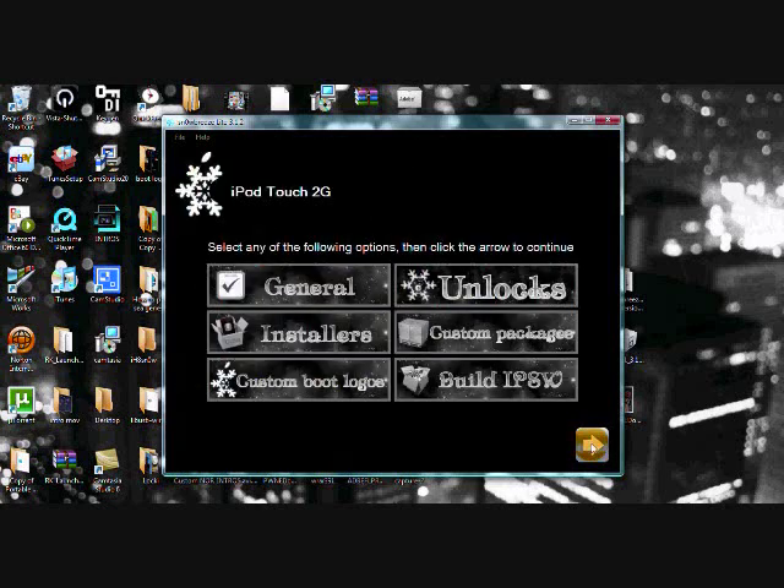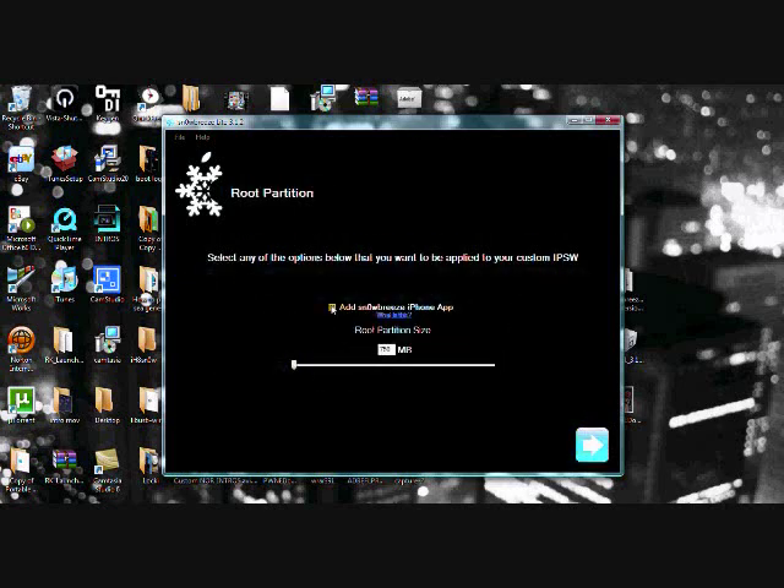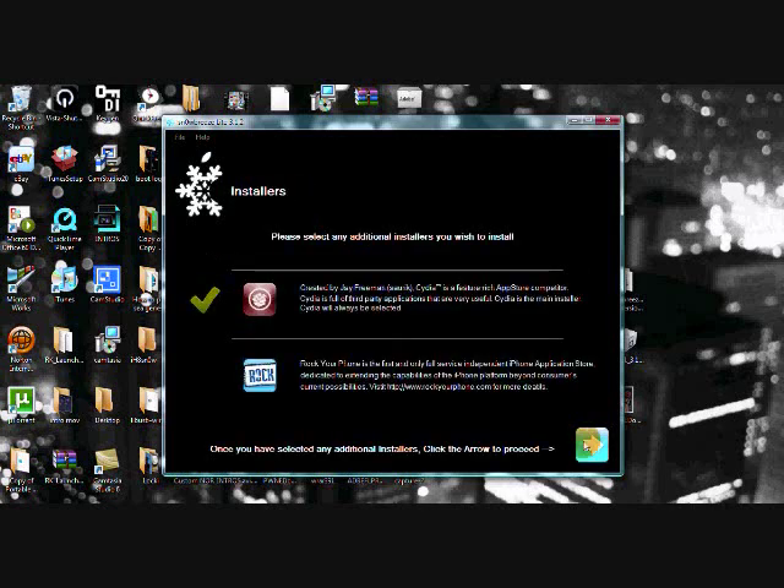If it didn't offer you to unlock your iPhone, you're going to click on Unlocks — I'll get to that in a sec. First, click on General, then click the blue arrow again and just leave it as is. You can select whether to have the Snow Breeze iPhone app, which gives you updates — I don't want it, I found it pretty pointless. Click the blue arrow, just leave the partition size as it is. Now you can choose whether you want just Cydia, or Cydia and Rock — I like Rock so I'm going to choose both.